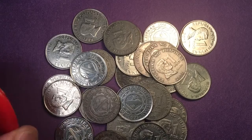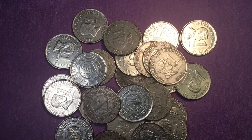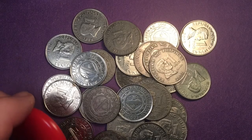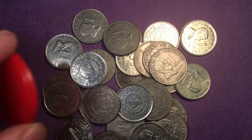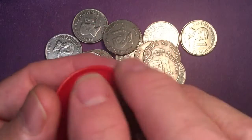Now here's the problem — some of the 2003 coins are actually copper-nickel, and some of the 2003 coins are also steel. So what do we do? We take the magnet, we put it down, and it picks up anything that's steel.